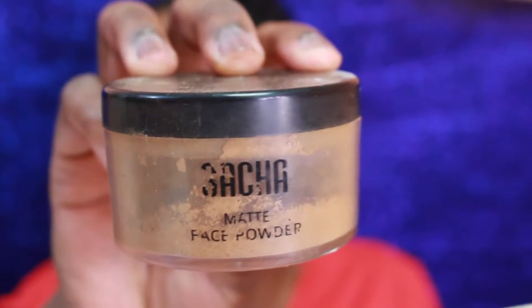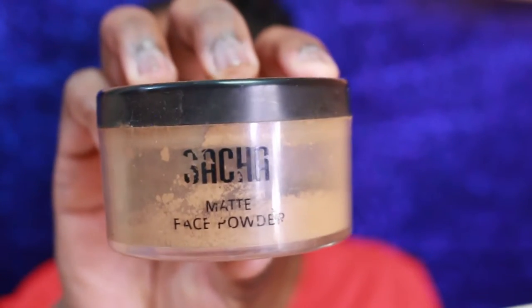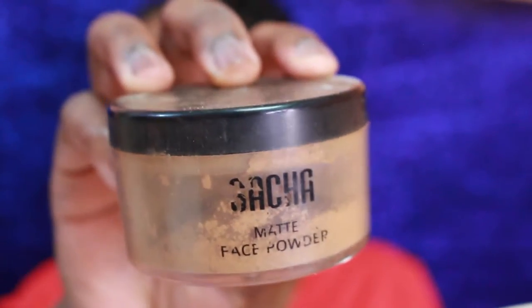Sasha Matte face powder is a face powder that I use on a daily basis. Yes, it's a little bit messy, but I find that it is easy to use and it blends into my skin flawlessly.